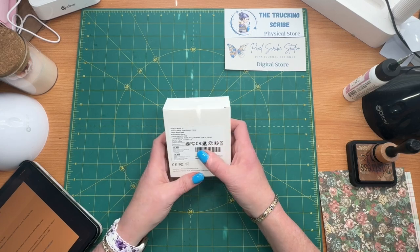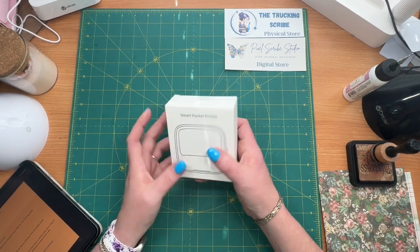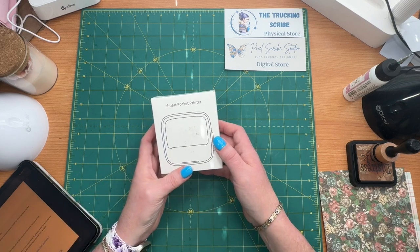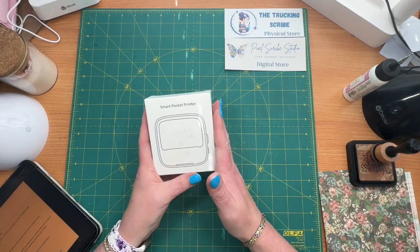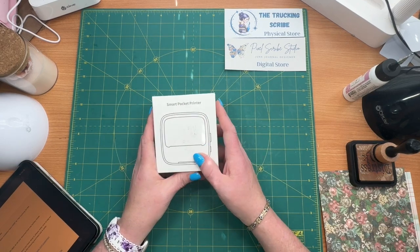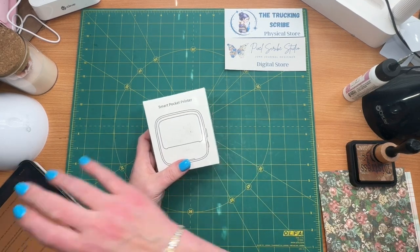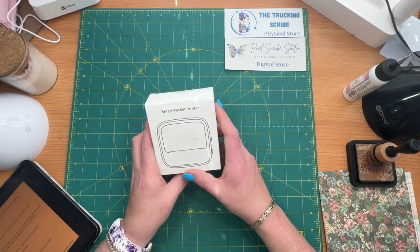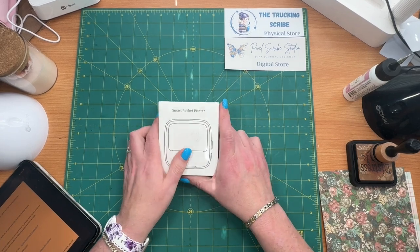Today I'm looking at this little printer that was sent to me by HPRT. They have an Amazon account and I'm going to do a review on it for you guys. I do have two links where you can get 30% off, so I hope you enjoy the video.